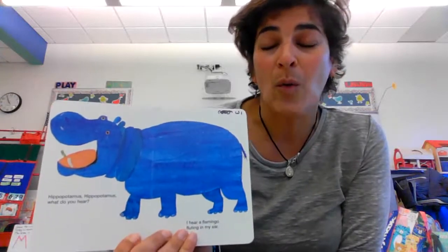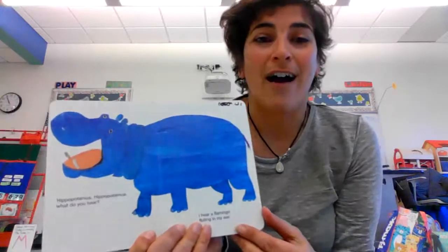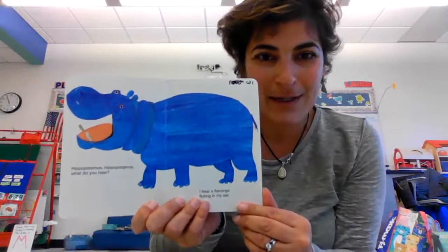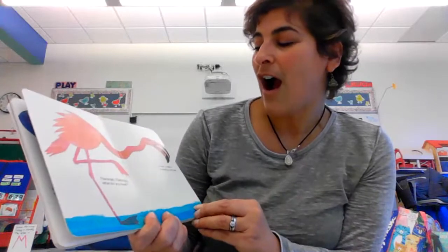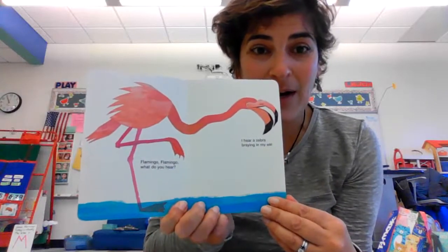Hippo, hippo, what do you hear? I hear a flamingo fluting in my ear. Flamingo, flamingo, what do you hear? I hear a zebra braying in my ear.